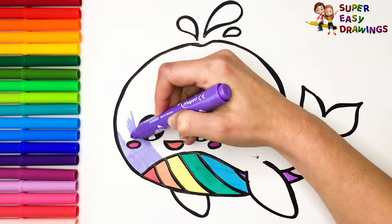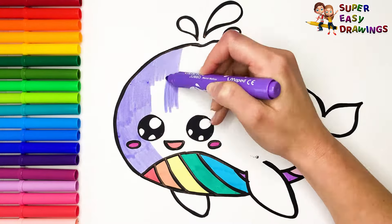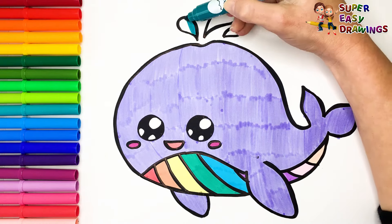I color the rest of his body with this light purple. For the water drops, I use this aqua blue marker.